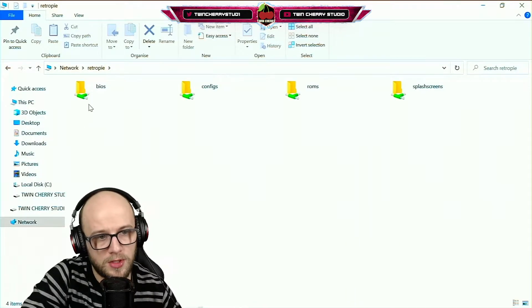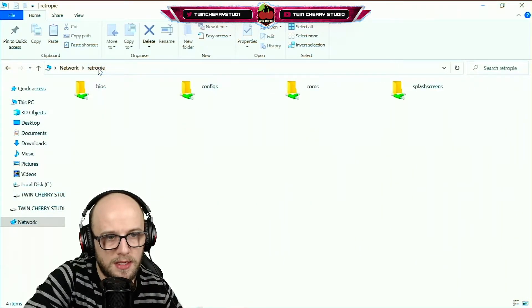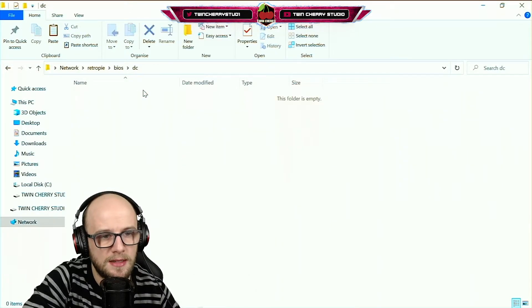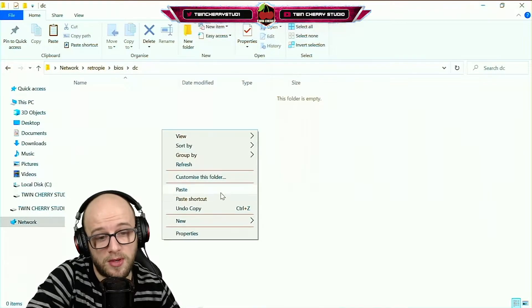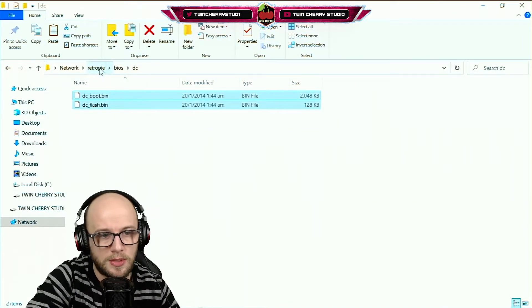To do this we need to go over to our computer. The first thing we need to do is add the BIOS. Go to backslash backslash RetroPie, it'll bring you to this menu. Click BIOS, and when it says DC that's where we're going to put our Dreamcast BIOS. I cannot tell you where to get the BIOS from, but it takes one simple Google and probably the first or second link you'll find them. The file names are DC_boot and DC_flash dot bin files.